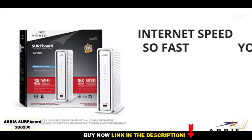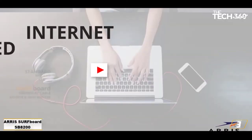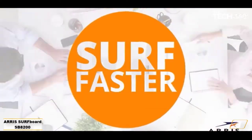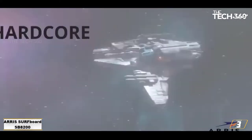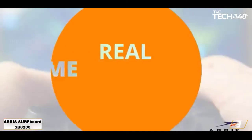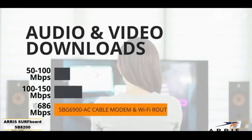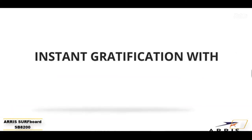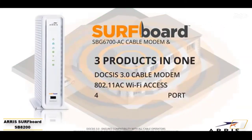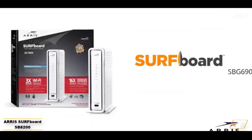Number 3: Arris Surfboard SB8200, best for gig plans. New DOCSIS 3.1 tech gives the SB8200 enough power for 2Gbps speeds. The Surfboard SB8200 uses newer DOCSIS 3.1 technology to support download speeds up to 2,000 megabits per second, or 2Gbps. That's perfect if you're rocking Xfinity's gigabit internet plan, or if you're running your home business on its 2,000 megabits per second gigabit pro plan. We've recommended Arris's Surfboard routers before, so it's no surprise to us that the SB8200 made it into our top 5 lineup.